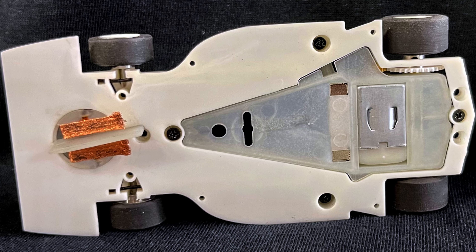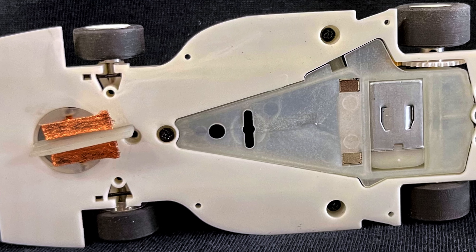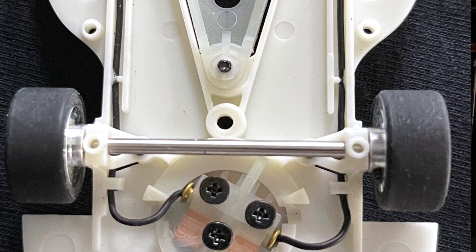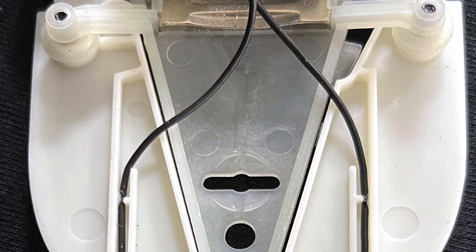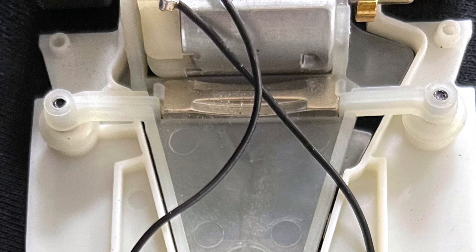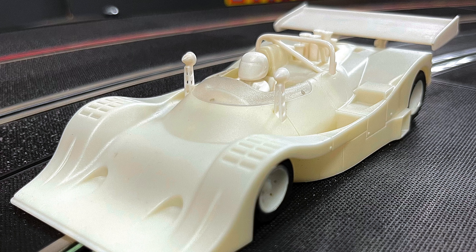We have a bit more information. It's going to be a 23K motor by Slot It. It's going to be a Sidewinder. The tires are going to be by Slot It. The Sidewinder MotorPod is going to be by MR Slot Car. The MotorPod will fit into other cars that MR Slot Car has made, so any innovation they may do with this pod would carry over to any of their other club cars or homeset cars.